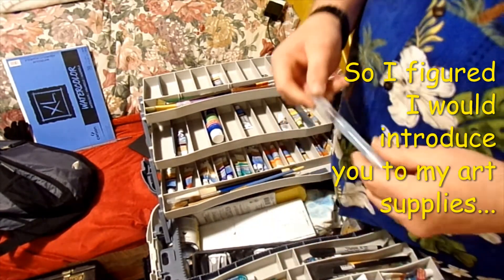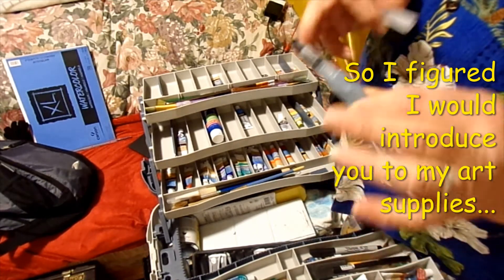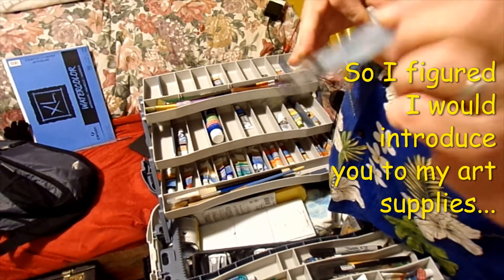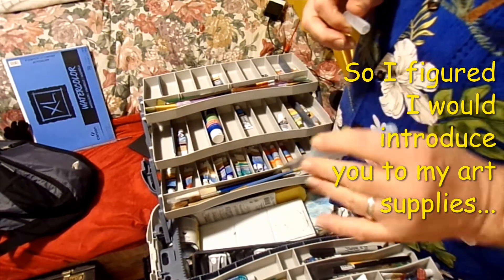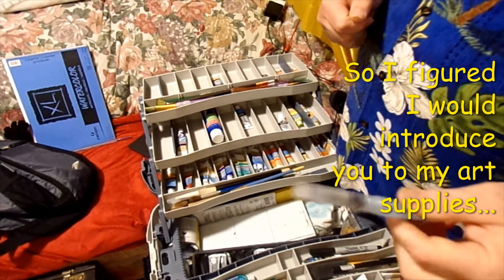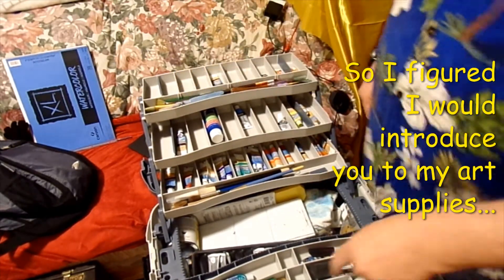You've seen me use this quite a bit — it's called an Aquabrush. You just fill it up with water and it has a nice soft tip, so you can actually lay it down, get your color, and just paint with it. I love that thing.